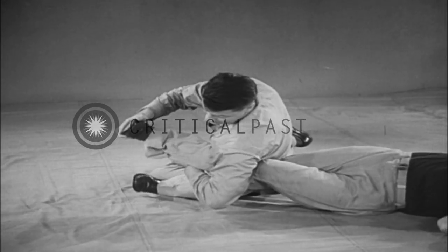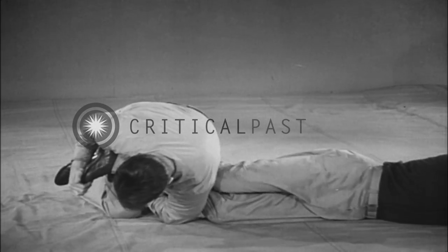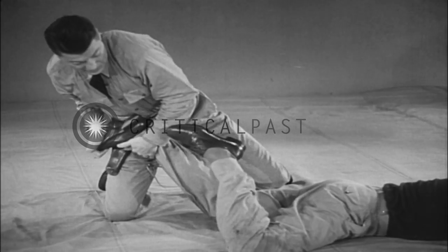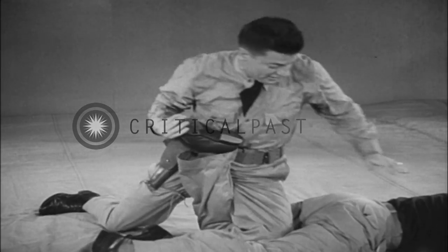Twisting toe hold. Bar toe hold to break the leg or ankle.